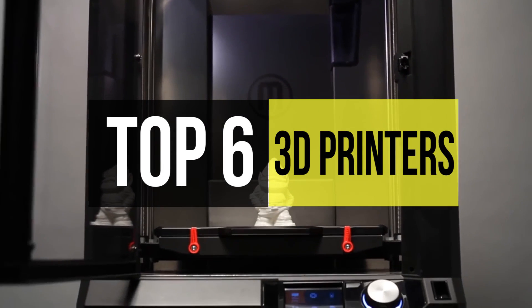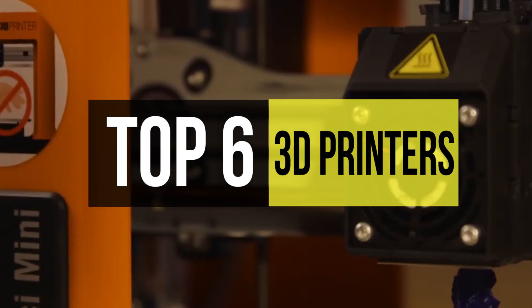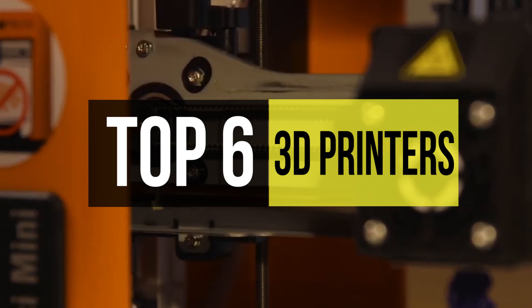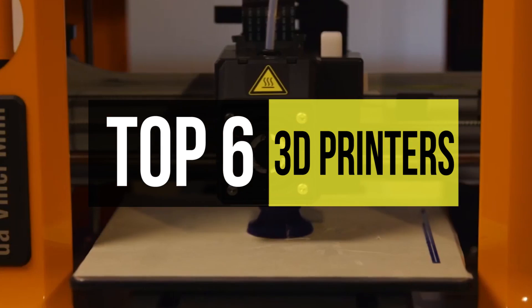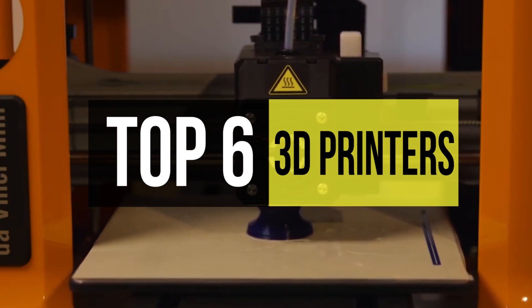Today, 3D printers are no longer relegated to factories and laboratories. They can be used for making toys and jewelry, and they often serve valuable educational purposes. 3D printing, also known as additive manufacturing, is a process whereby three-dimensional objects are assembled from a digital file.